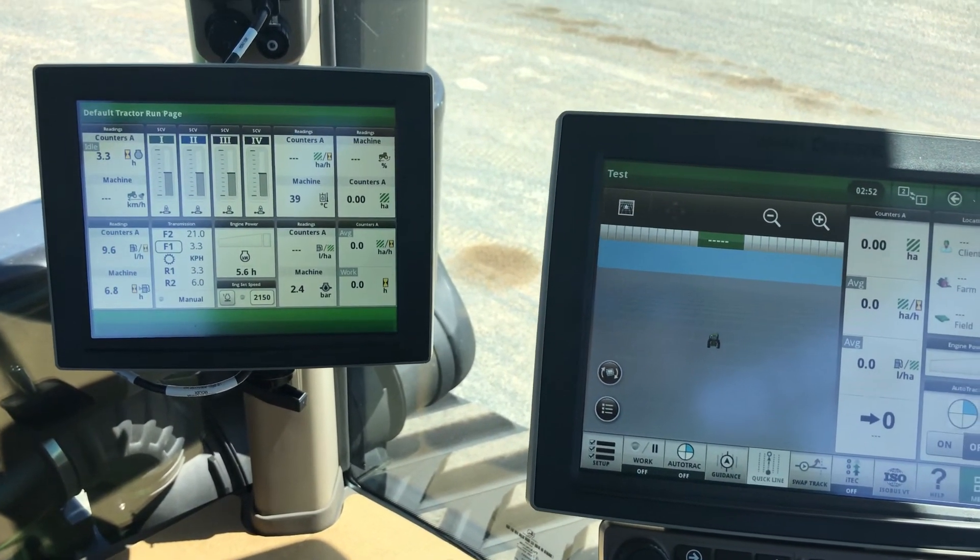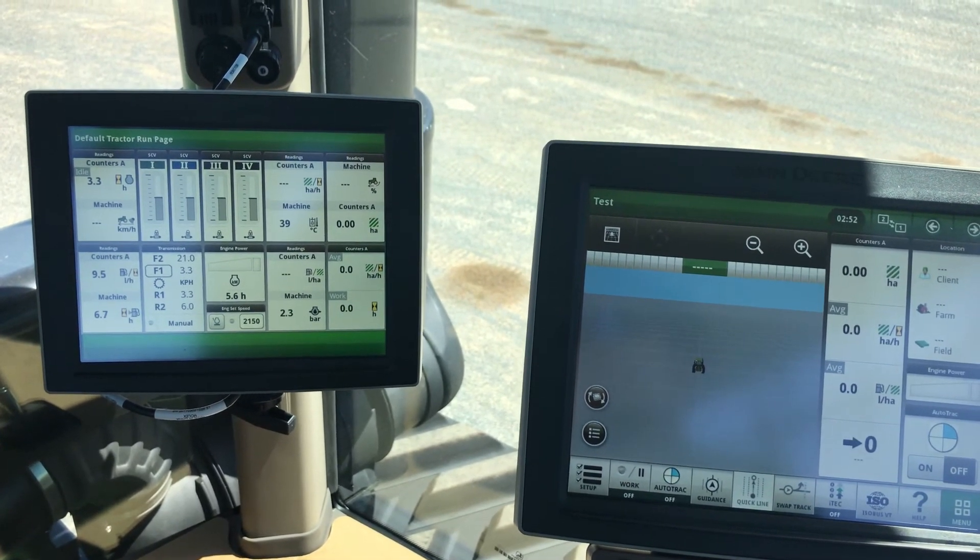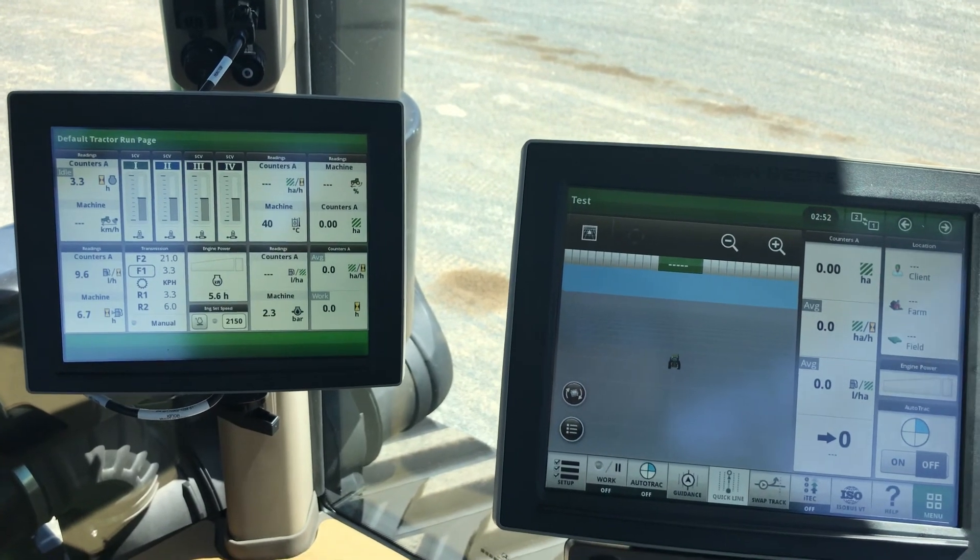If you've got any more questions about the extended monitor or the 4600 display, don't be afraid to give us a call at TechSite on 02 5924 5111. Thank you.